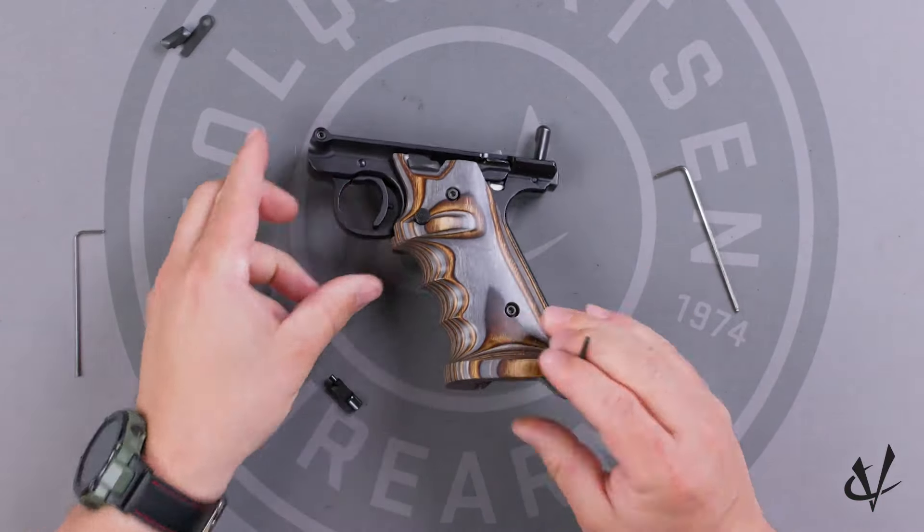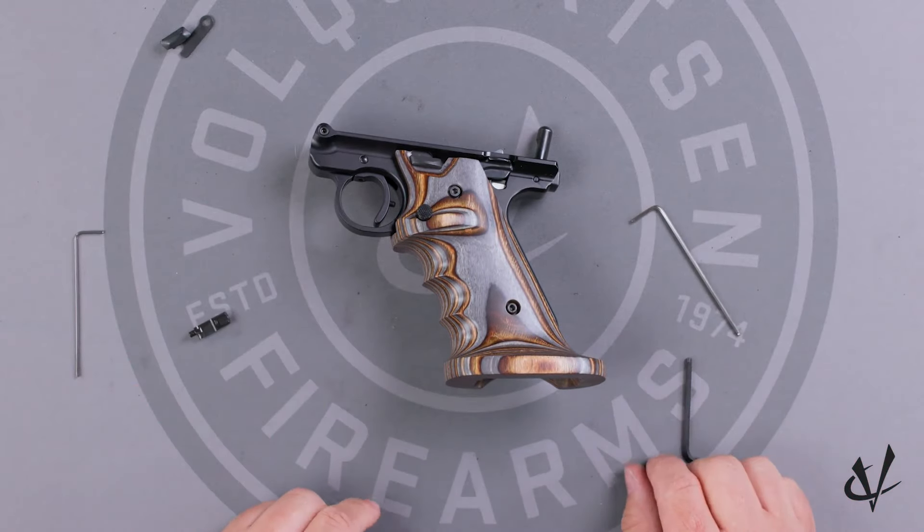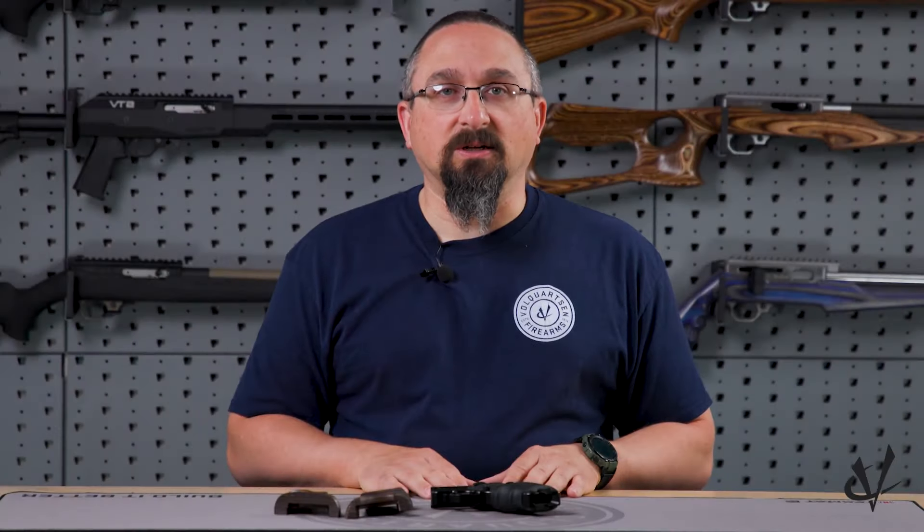And now your left-handed laminated wood grips for the Mark IV Target are installed. If you have any more questions, you can contact us at Volquartsen.com.